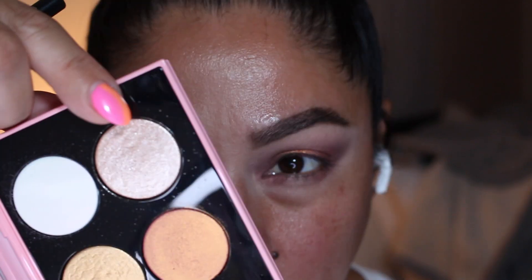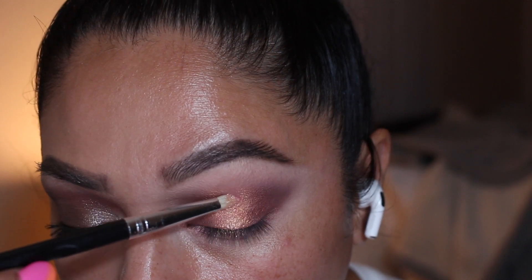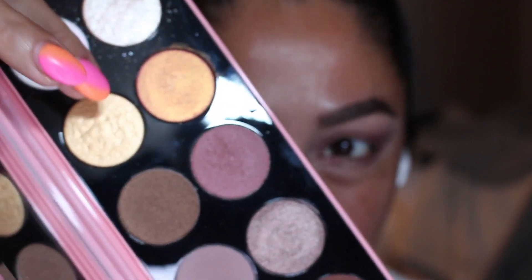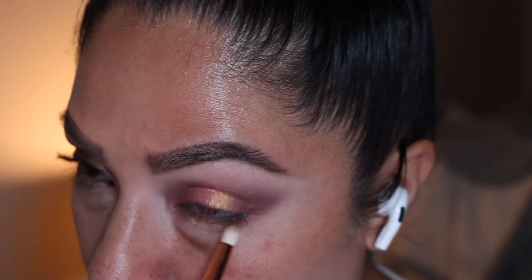I'm going to go back with the previous shades in the center of the eyelid. Then in the very center, I'm going to use Astral Solstice with a pencil brush — really nice and beautiful. For the lower lashes right in the center, we're going to add the Refined Gold 002.